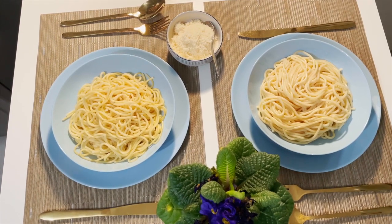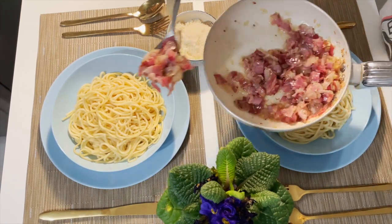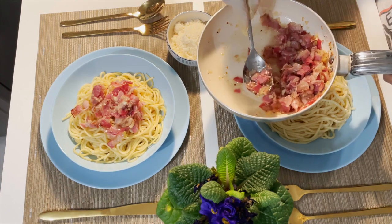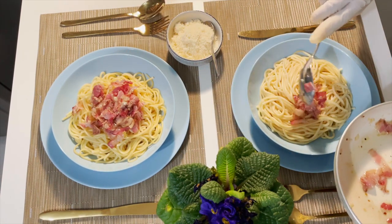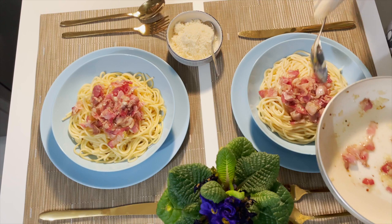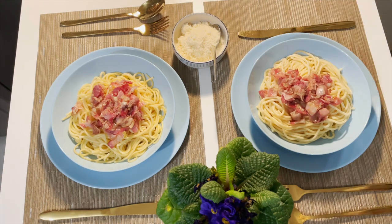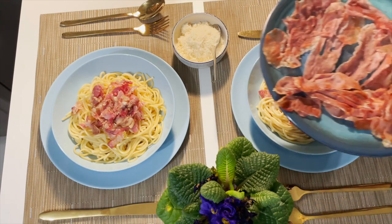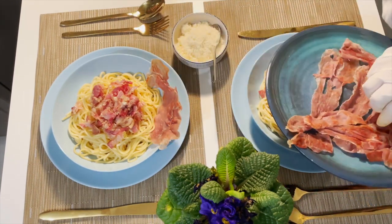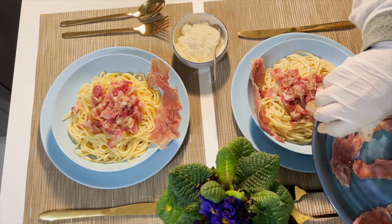So it's done, now plate it. I will put on top the onion and bacon. I have here the parmesan cheese or grana padano, and then I'll put the crispy prosciutto on top.